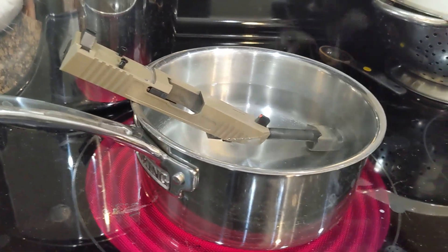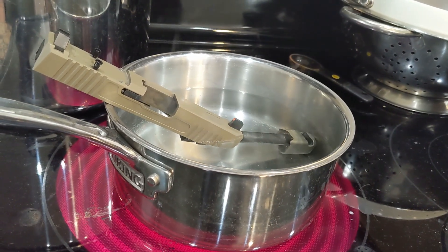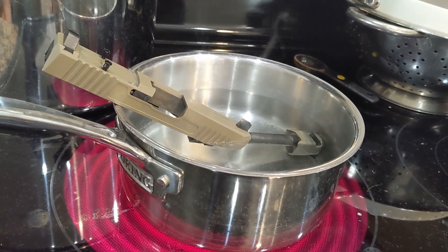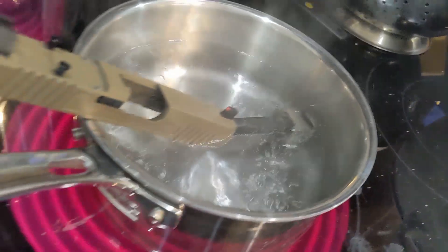The only thing that worked for me was boiling the thing for about 30 minutes in water. Every now and then I'd take it out and let the water vapor surround the muzzle device and comp. Supposedly it isn't the heat that breaks down the Rockset, it's the water — but I don't know. This is the only thing that would work for me.